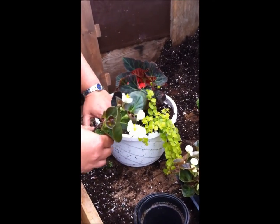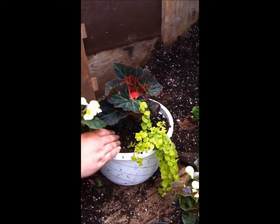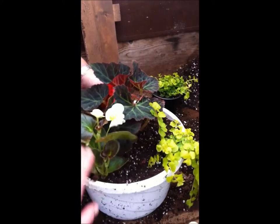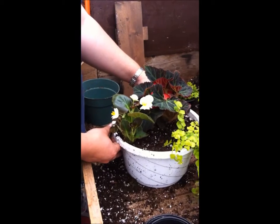This is a bada boom begonia. See how we're making sure there's enough space here — these plants are going to grow, so we want to make sure there's enough space so that they have room to breathe.